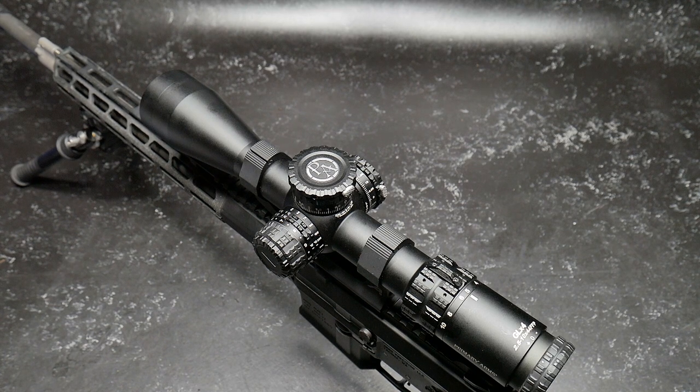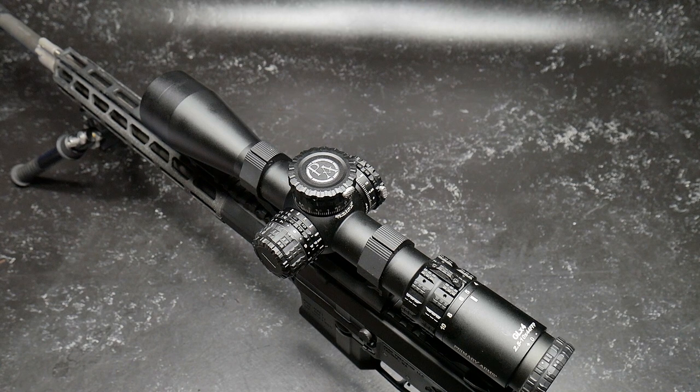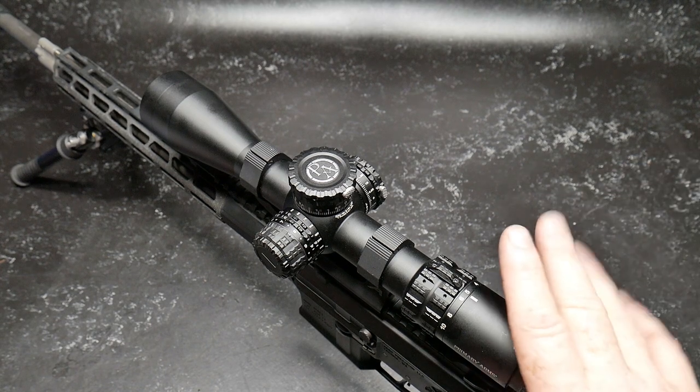There are two other variations: the 6 to 24 by 50 and the 4 to 16 by 50, both first focal plane scopes available in a bunch of different reticle varieties, all the way from the Athena, the Argrid, the ACSS HUD — all of them. It's amazing. But anyway, I want to talk about this guy right here.